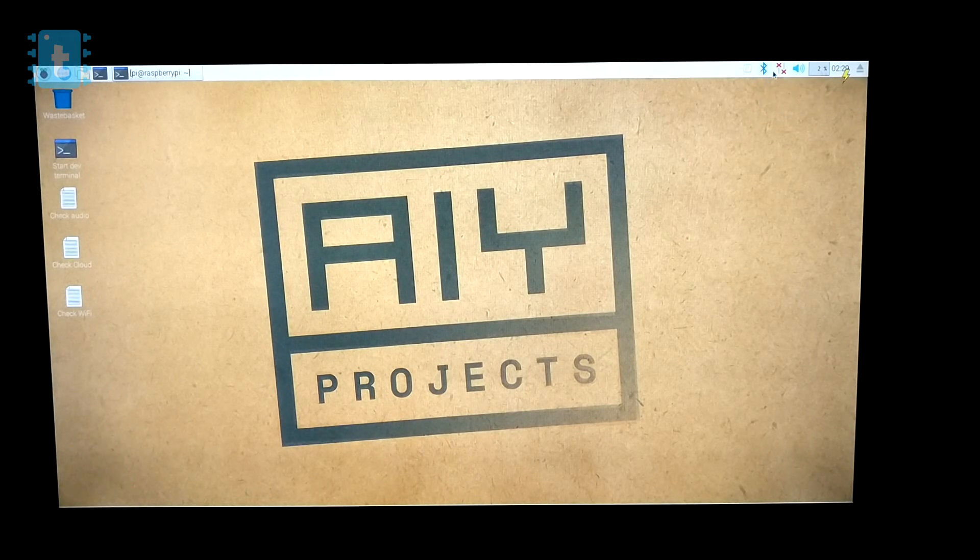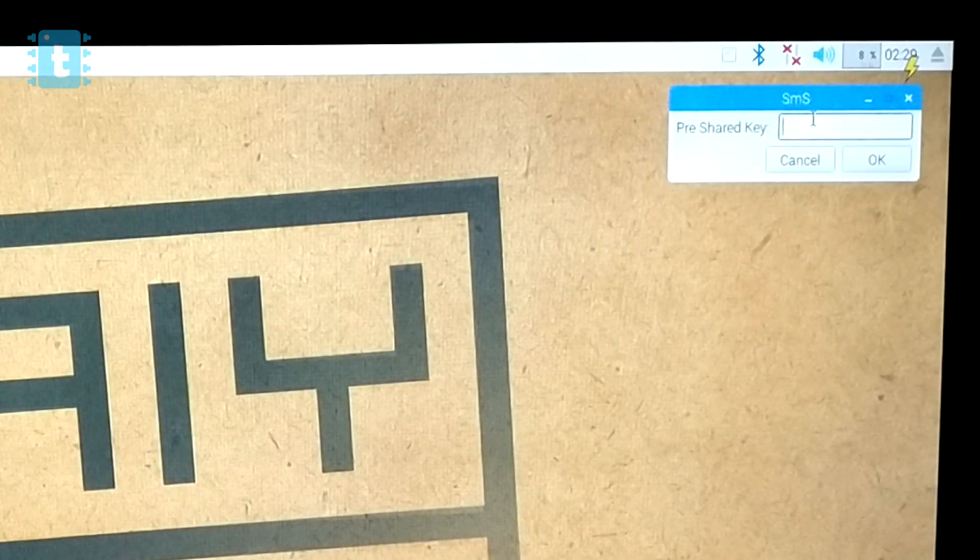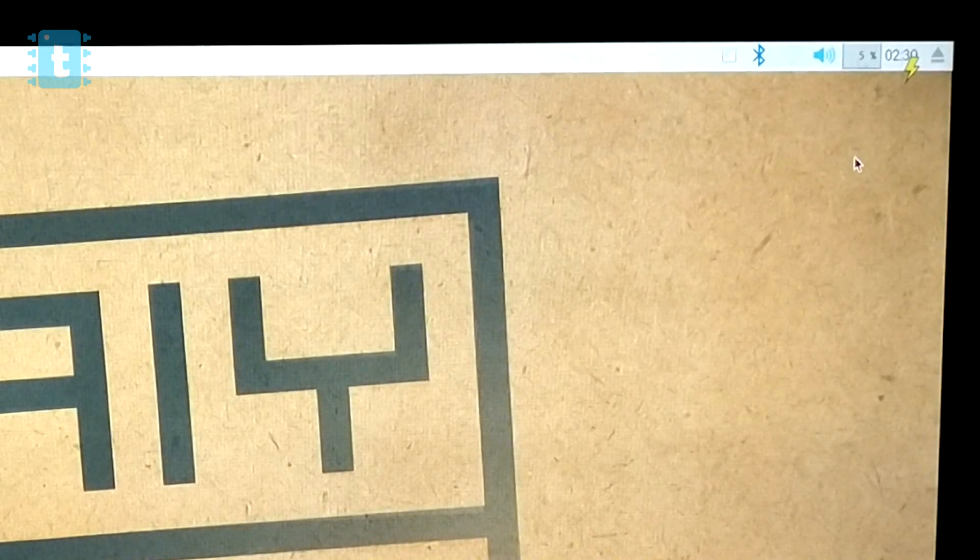Now that we've successfully booted up the device, let's start the process. First we need to give the Raspberry Pi access to the internet. We'll configure the Wi-Fi network and test it by running the script called check_wifi.